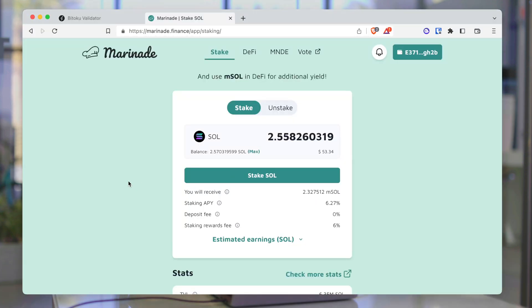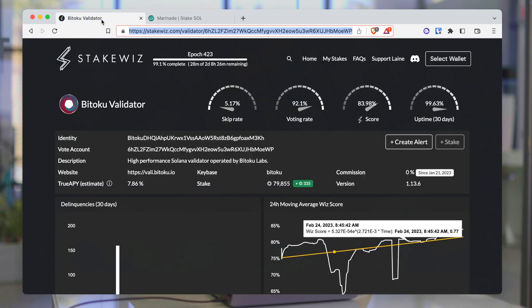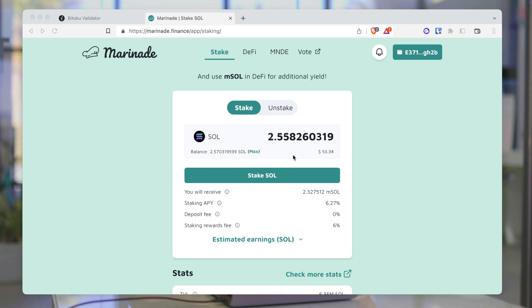But as I told you, they don't do it for free — Marinade wants to live from something also. What they give you is a staking APY, annual percentage yield, of 6.27%. That is still a lot. But had you staked it to just one validator — say you did it to my validator, the Bitoku validator — you'd get 7.86%. That's quite a difference, almost 1.5 percentage points less. And you know, if you keep it in there for years and years, it compounds.